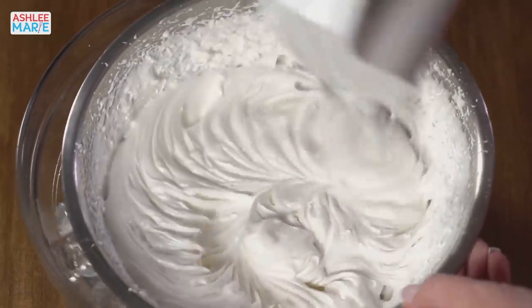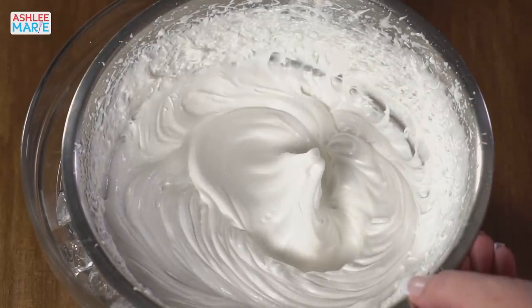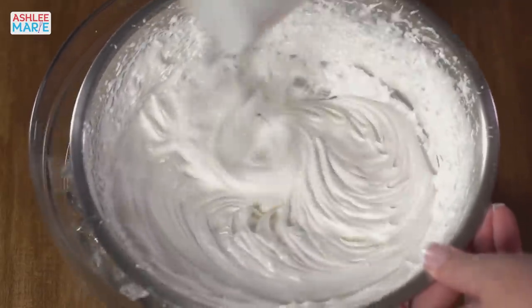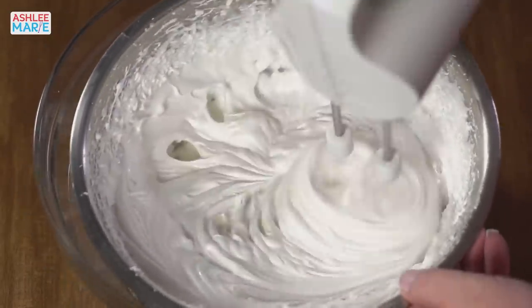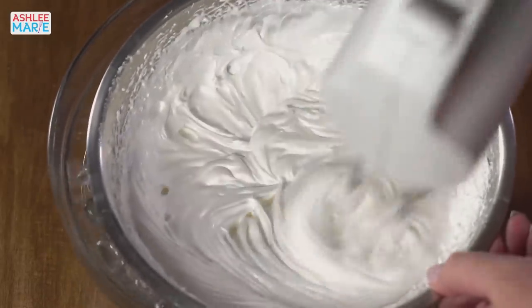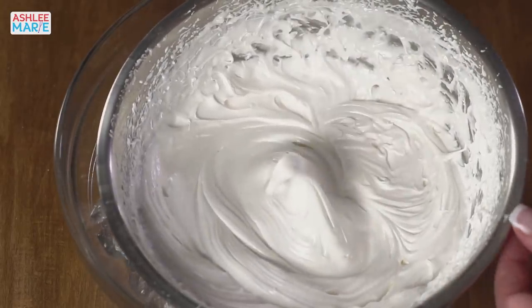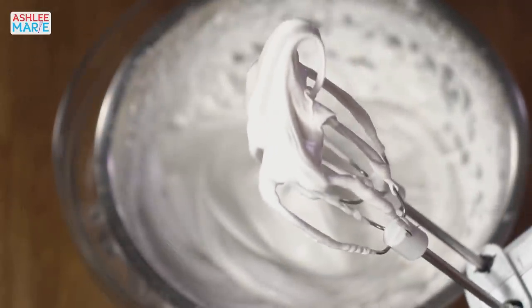So we are looking to get to stiff peaks with this. Check that out — I love doing that, it's always so fun. Go a little bit longer. My arm is hurting. Let's look at this — all right, she's looking perfect. Look at that. So good. Perfect.